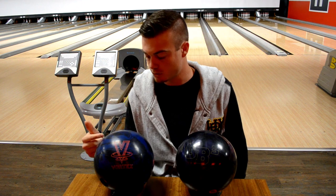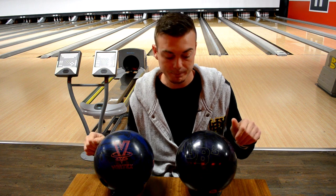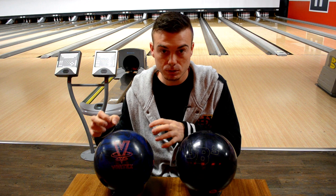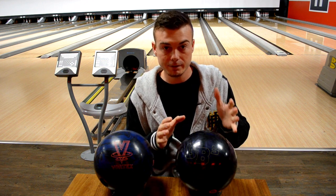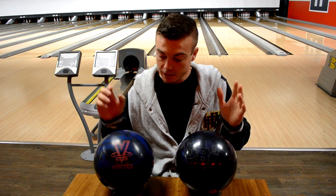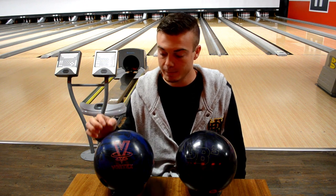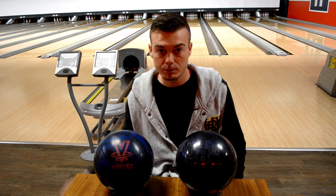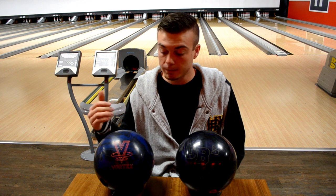This ball is special because, one, it's a remake, as this one is technically. What they did was they took the original V2 core and made the entire Game Breaker series with it. So if you have any Game Breaker — there's like 30 to 40 of them — then you will love this ball because it's got a very similar core. They made this one just a pinch stronger, so it's more the original core than what was in the Game Breaker series.